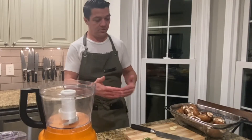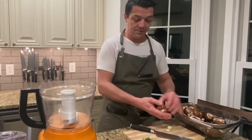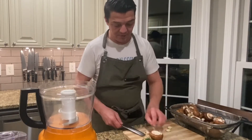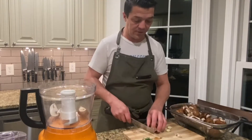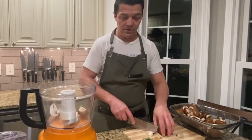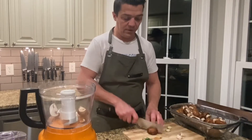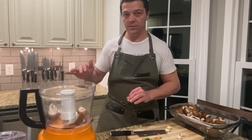The mushroom duxelle is extremely easy to do. I'm just going to show you exactly what you need. You need a food processor and some mushrooms. We're going to just trim off the stems of the mushroom, discard them, and then just put the mushroom right in there. The other ingredients are just two cloves of garlic and a little bit of thyme, then we'll salt and pepper while we cook in the pan.